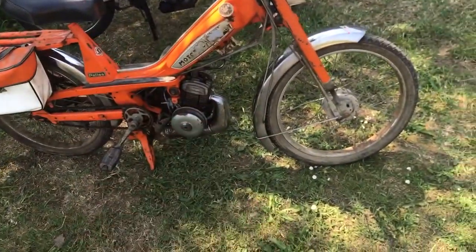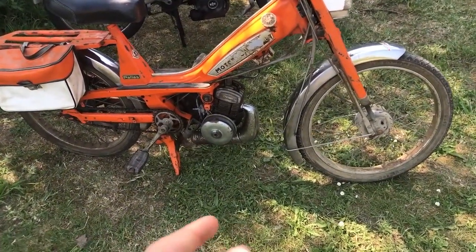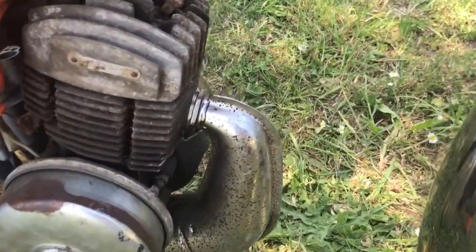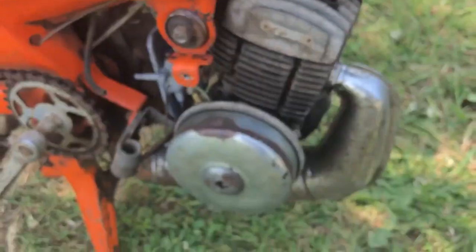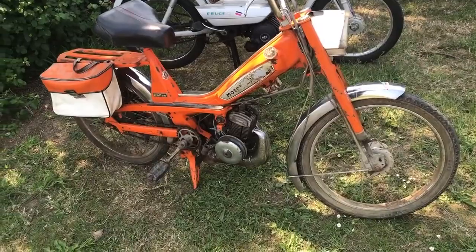Tout a été changé : la segmentation, le piston, la bougie neuve, tous les joints neufs. L'allumage est neuf, sauf qu'à mon avis il va falloir que je rechange le condensateur parce qu'il n'y a pas d'allumage. Pourtant, au fil de la haute tension qui arrive directement du moteur, quand je fais ça — tac — il y a du jus qui arrive. Donc à mon avis c'est juste le condensateur qu'il faudra que je change.